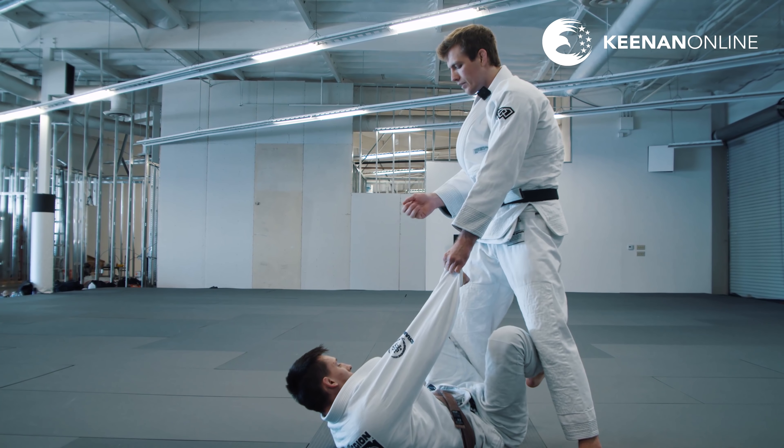I start knee cutting immediately, and the cool thing is that even if he holds onto my ankle really tight, because I have his arm and I can reach to the collar right away — already lifting his body off the ground — it creates an opening on the knee cut side. Even if he has my ankle, when I bring it across, my knee goes all the way to the mat pretty dynamically and he never has a chance to push or recover. That's when we start dropping our hip and sliding our knee out and down to secure the knee cut position.